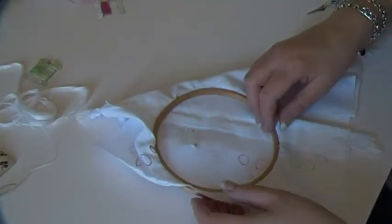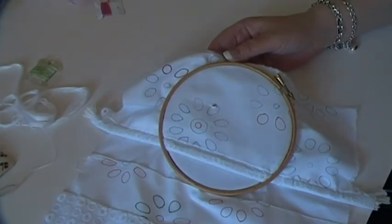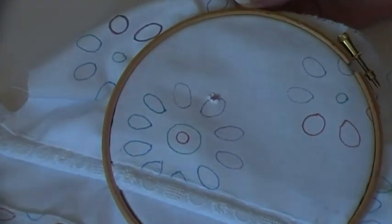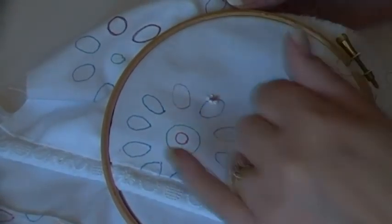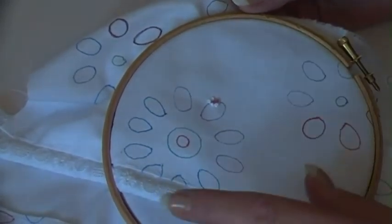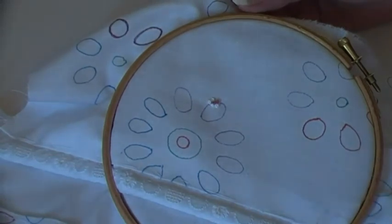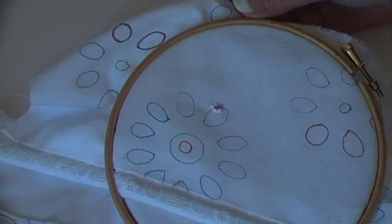I'll turn it over and you can see it, and then I'll turn off and take a picture of it for the blog. So that was probably quite quick — eight minutes or whatever. That approach to the embroidery, I think, is going to work for me, and I've got all these seams to do on the whole thing. No video tomorrow and probably not on Saturday because I've got visitors coming. I don't know when your next video will be, but I hope you enjoyed that anyway.